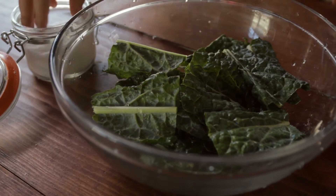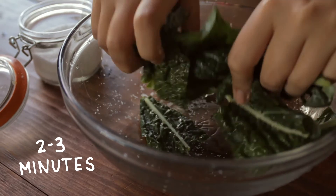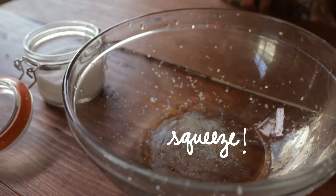To give your kale a softer texture, throw it in a bowl with a pinch of salt. Massage it for two to three minutes, then squeeze out the juices.